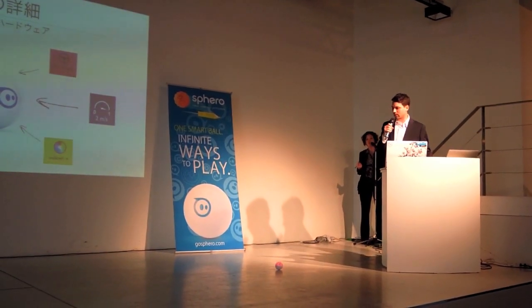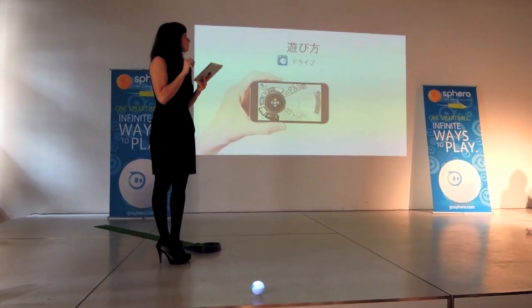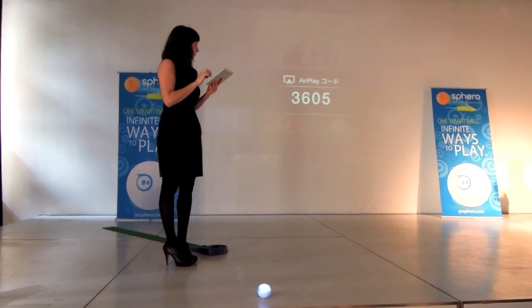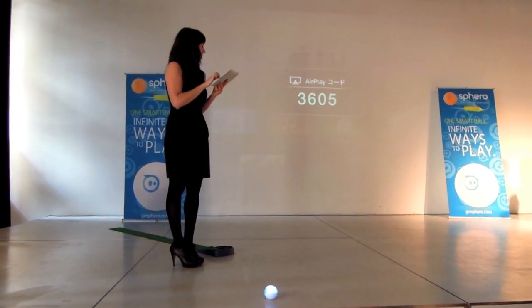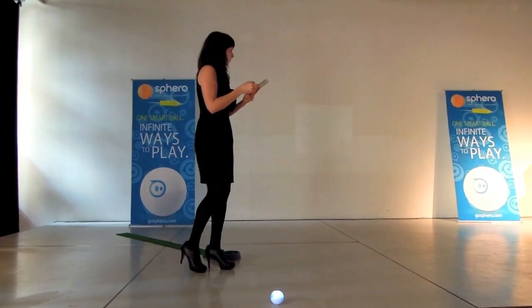You can also change the color to whatever you want. You can drive it in your office, in your home, outside in your garden, take it in your pool, or even play with your pet.